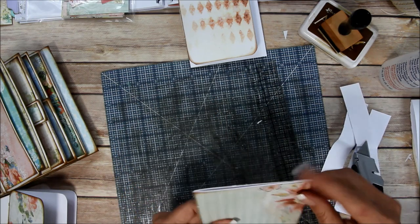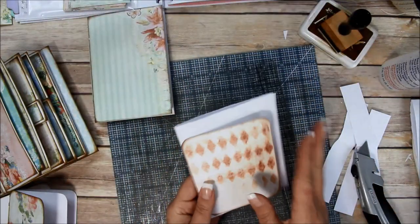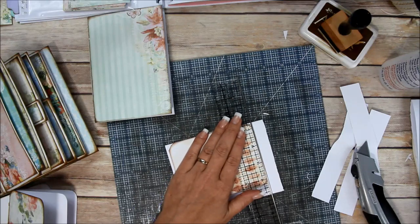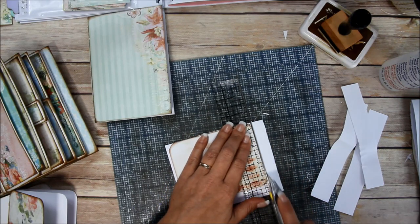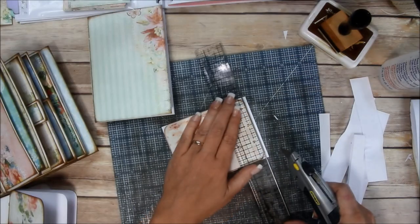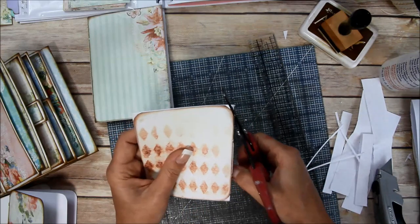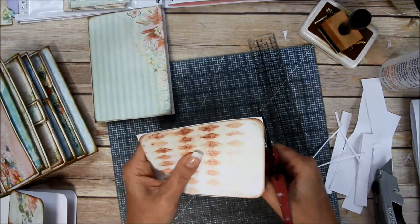I'm going to trim this side out, going a little slower this time and not putting too much pressure - it's only four sheets of paper. Then I'll trim this other one to show you how easy it is to trim out even the ones that have rounded corners. I'm going to take a pair of Tim Holtz scissors - they cut through anything.